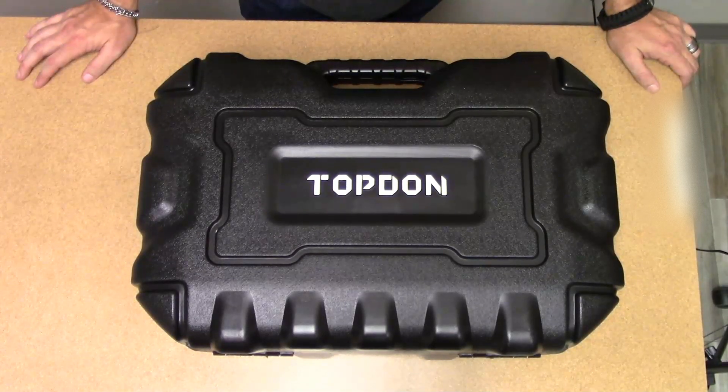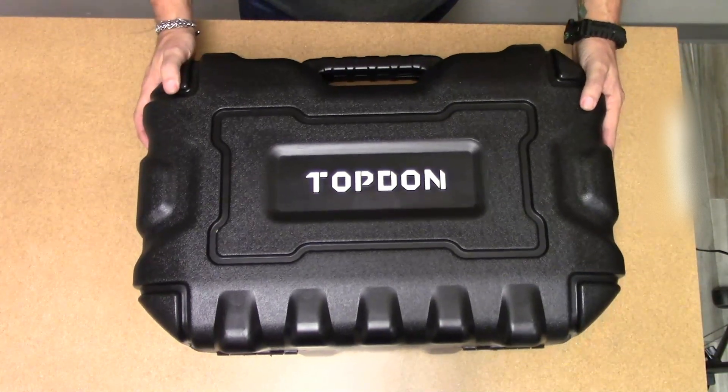Good afternoon everybody, my name is Bruce Horne. I'm with HL Flake slash Banner Solutions. Today we're going to be going over the Top Don Phoenix Pro Professional Equipment Original Equipment Level Diagnostic Tablet. Let's see what's in the case — it's a sturdy case.